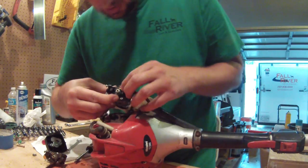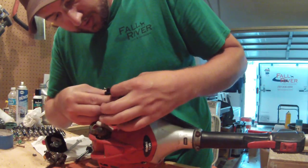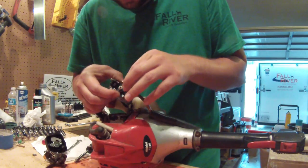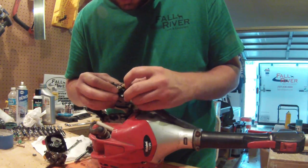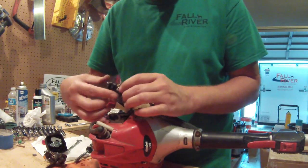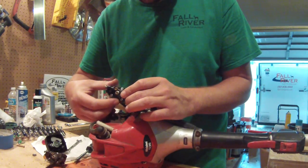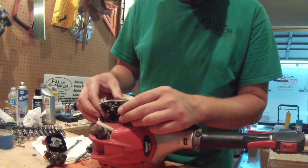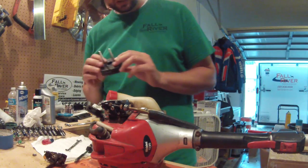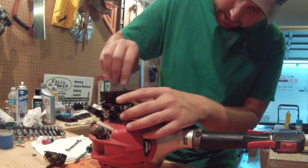There's a little metal piece down in there and it's got to be turned the right way for that little end to pop on. I know you probably can't see it, but it just drops in there like so.